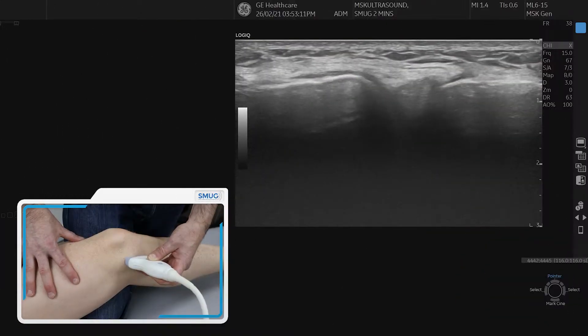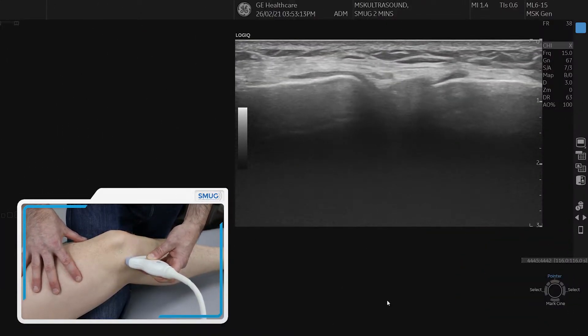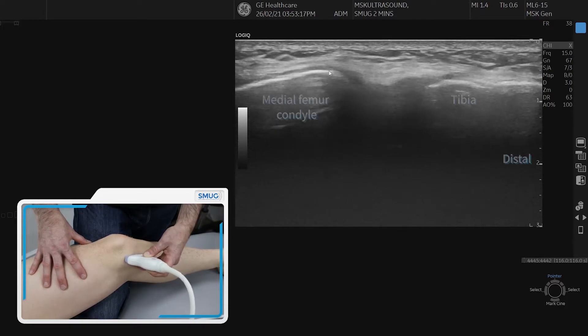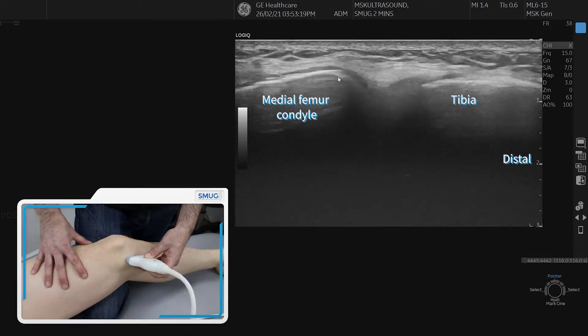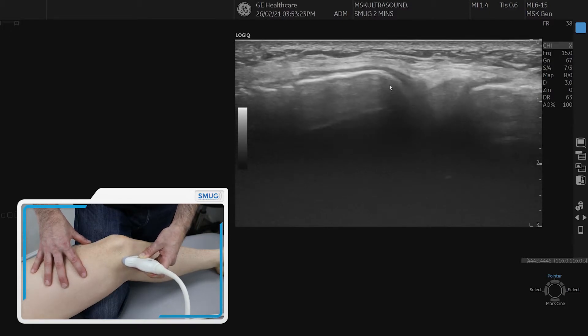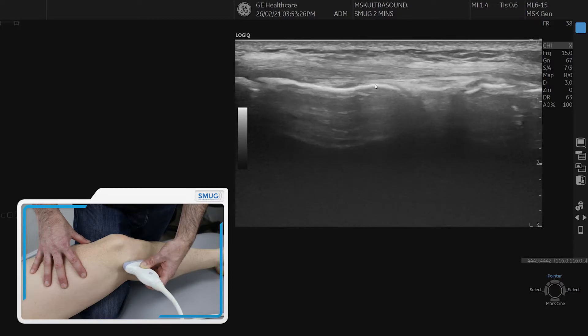We're going to go over the MCL. To start with, we put the probe over the medial joint line and identify the femur, which is on the left side of the picture, and the tibia, which is on the right side of the picture.